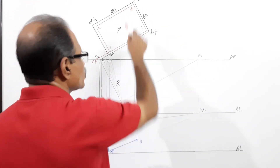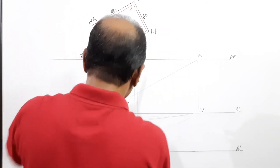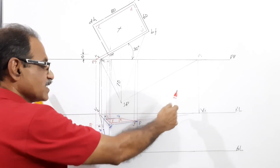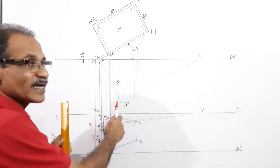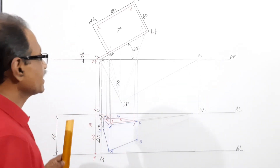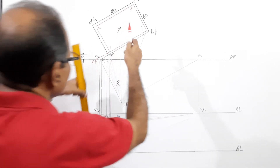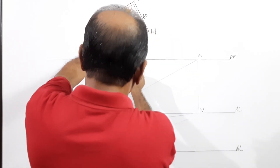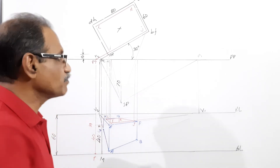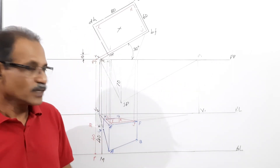Instead of the intercept method you can also drop the intercept of CG, which will come somewhere and give the same point. It's a very interesting question that looks complicated, but if you take the outer rectangle and inner rectangle separately and individually, it becomes very simple. You must ensure each line when extended goes to the correct vanishing point. I hope you understand.